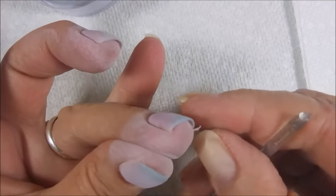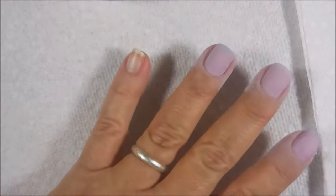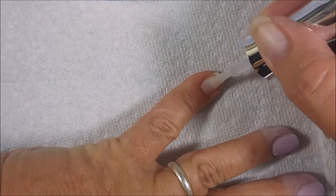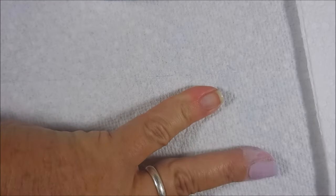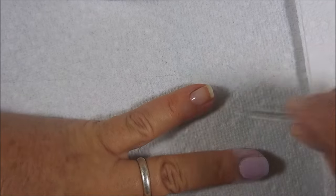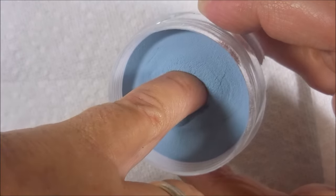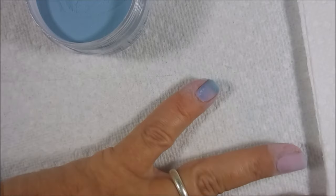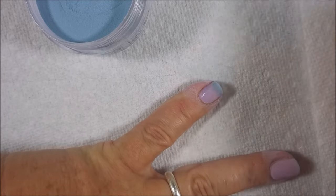Got out my little implement of destruction here — it's kind of like an orange wood stick but it's made of plastic. And I'm going to get everything ready for the next nail. I'm not going to brush it off or anything just yet. They talk about doing three stripes of the liquid down the nail and then dip, but I'm not that good yet. I'm going to dip it in there and tap it off. I'm definitely not the queen of dips, but I'll keep practicing.